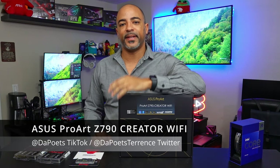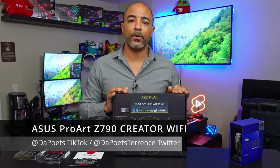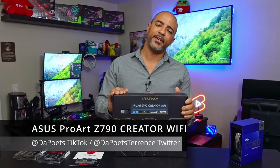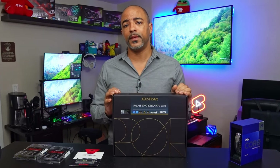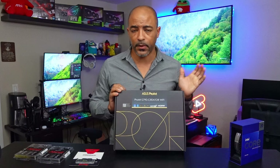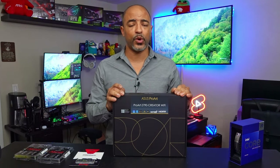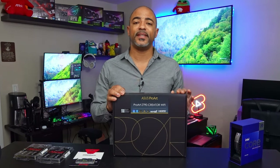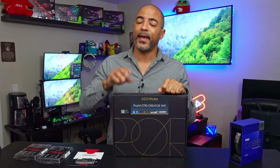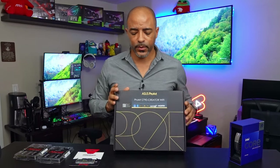What's happening everybody? The Poet's here. Hope you're doing well and staying safe. In this video I have the pleasure of going over the ASUS ProArt Z790 Creator Wi-Fi motherboard. This is potentially one of the best, if not the best, Creator Wi-Fi motherboard in existence — and I say Wi-Fi because you probably won't even use it with this motherboard. This thing has 10 gigabit ethernet plus an additional 2.5 gigabit ethernet port. So let's get into it.